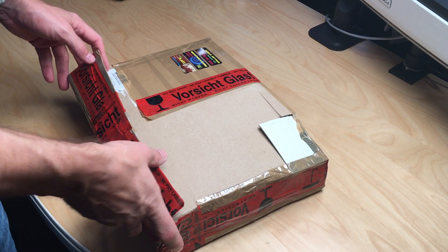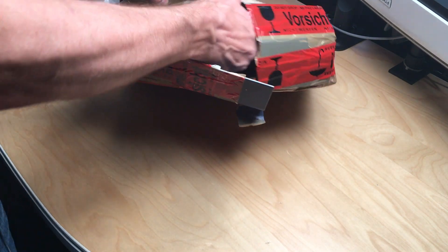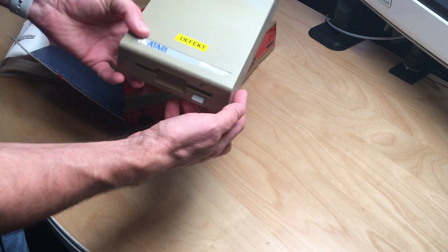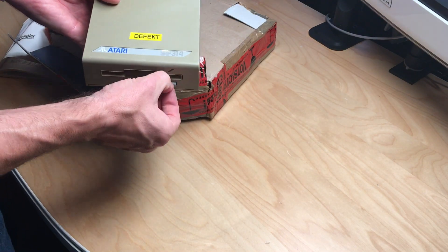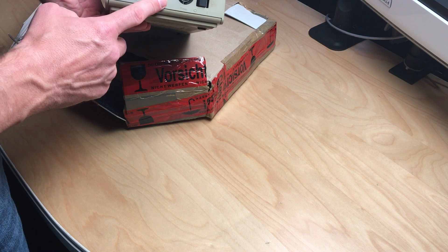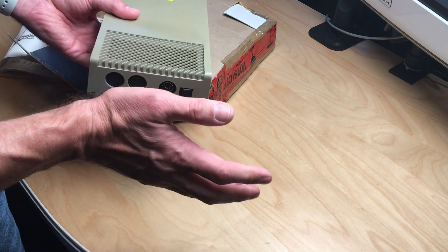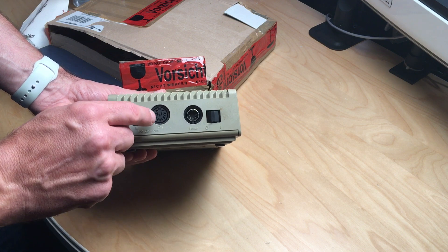The first package is an Atari SF314 disc drive bought off eBay. It's the double-sided version listed as defective. The eject knob isn't working, and there's no power supply or connection cable. There is an Atari 520 ST available, so we'll need to repair this drive and create both cables, which could be interesting.